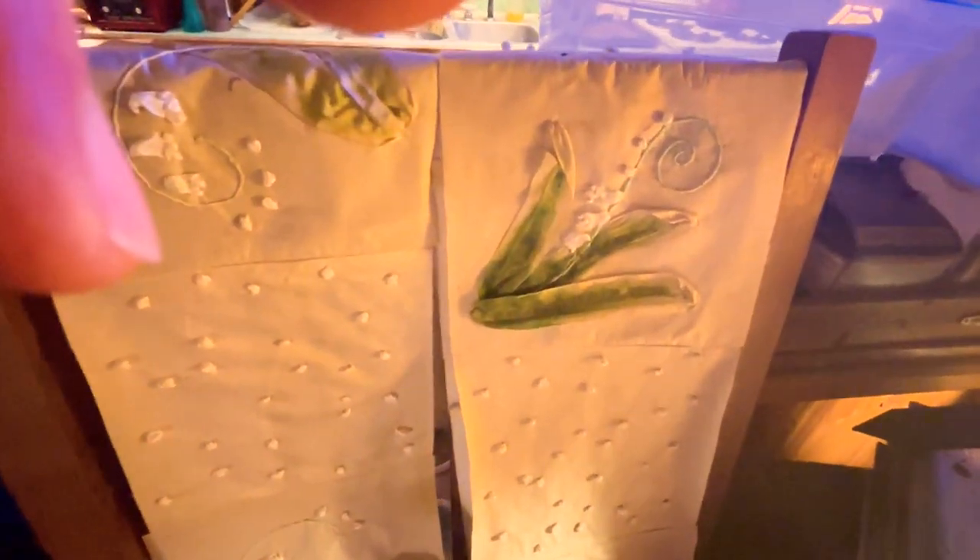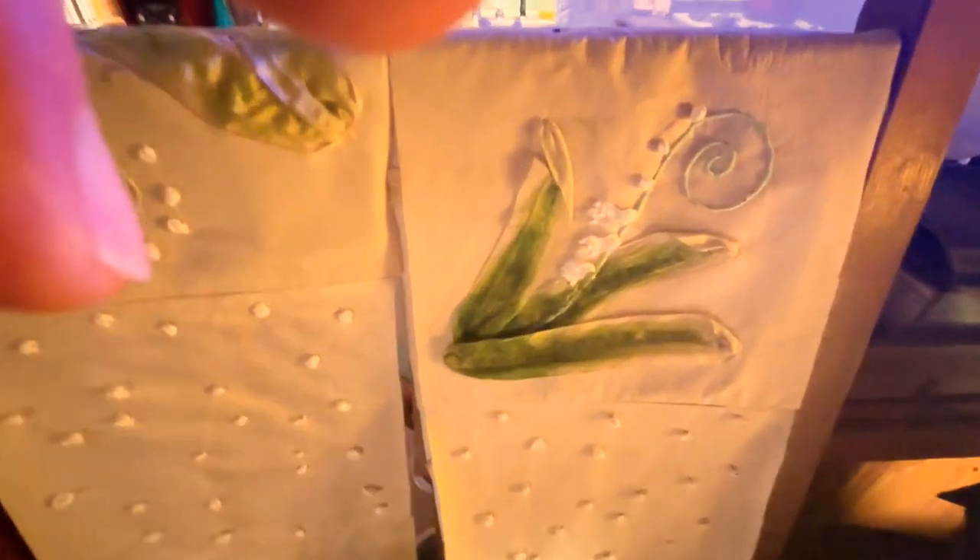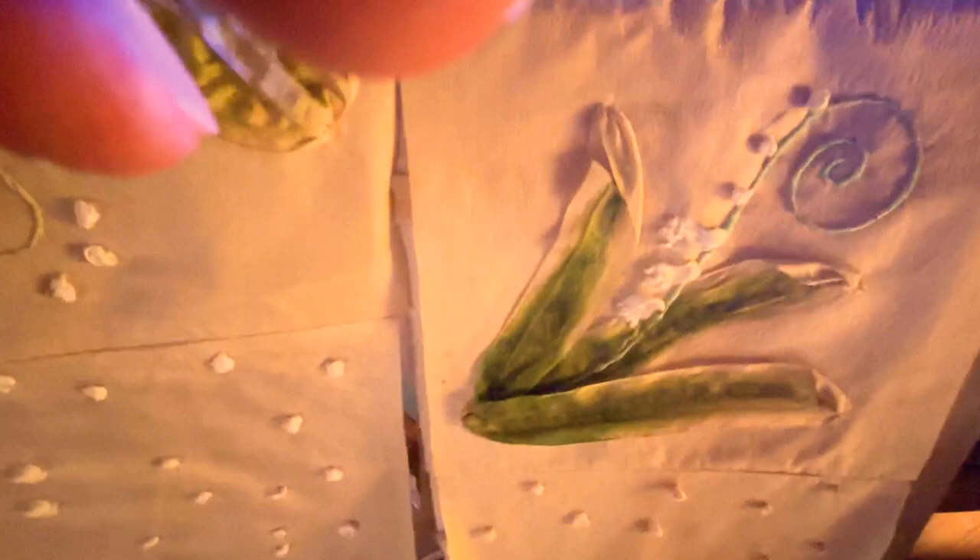This is a special quilt. I've never seen one quite like it. I was inspired by a Victorian French art form of ribbon embroidery. So this is all silk ribbons — silk ribbon knots, lily of the valley. The background cloth is also silk and the backing will be silk. I think of this quilt as being suitable for an elegant queen.